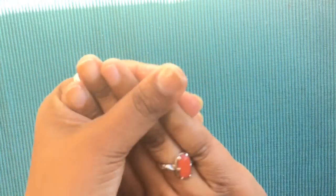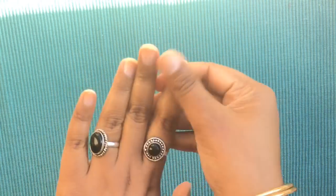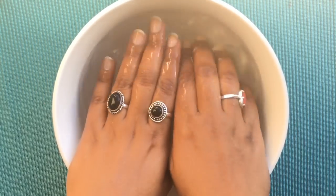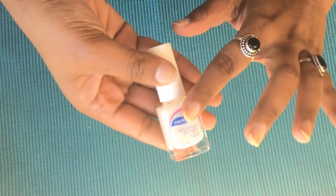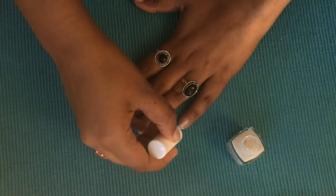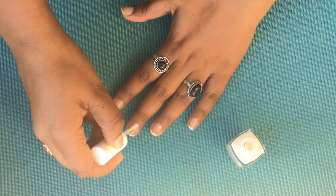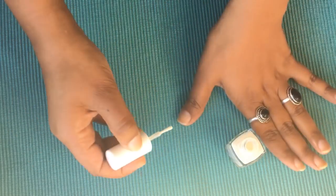I am using my cuticle oil and nail polish. Next, I will put a base coat on my nails. I will apply this base coat, and I will also put a yellow color on my nails. If you have a yellow nail issue, applying a base coat will help.